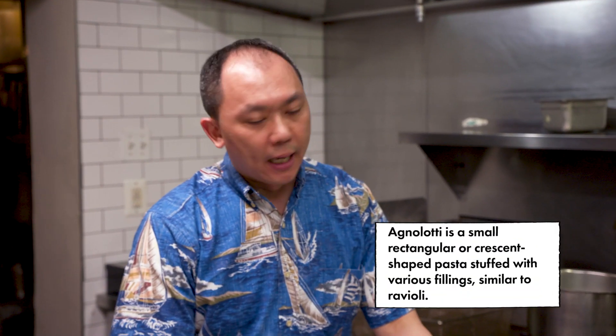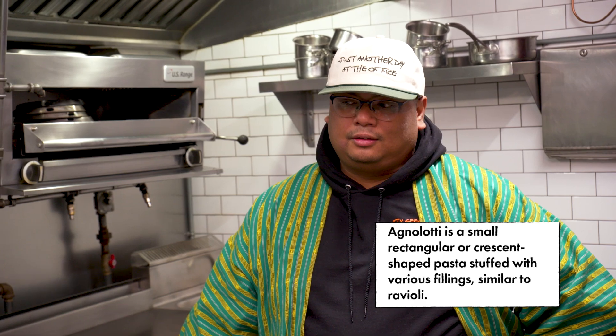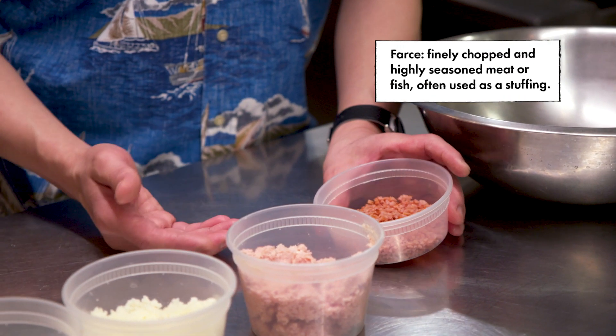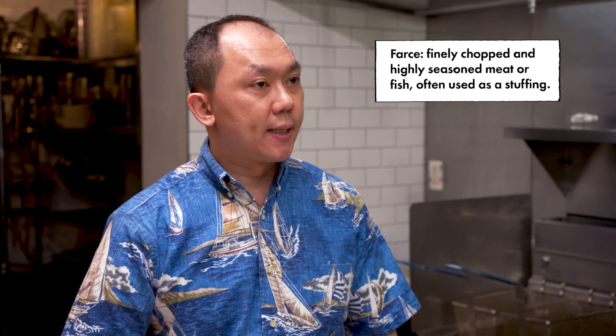All right, the next thing we do is Spam agnolotti. It's one of those things I created when we first opened to kind of introduce Spam to people — trying to make it more approachable, put it into a filling with pasta, shaved truffles, all that good stuff. We added the diced Spam because people who like Spam were saying they're missing some of that actual Spamminess. And Spam itself acts like a farce, because it's a ground product that's been seasoned, cured, and actually cooked in the can.